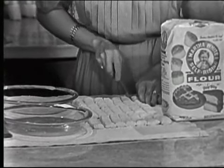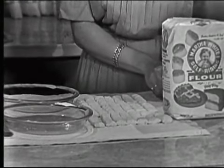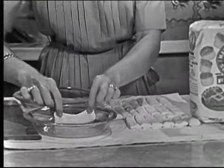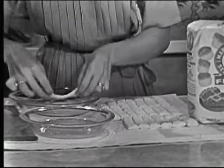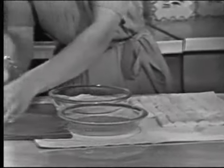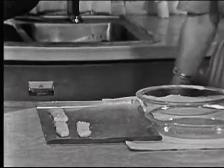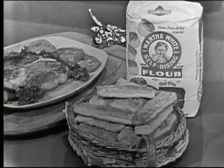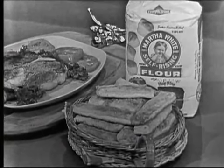Roll your dough about one-fourth of an inch thick and cut it in strips. Dip the strips in melted butter. Roll them in a mixture of Parmesan cheese and garlic powder and bake on an ungreased baking sheet 10 to 12 minutes. Try Martha White knick-knack sticks next time you cook a steak on your charcoal grill.